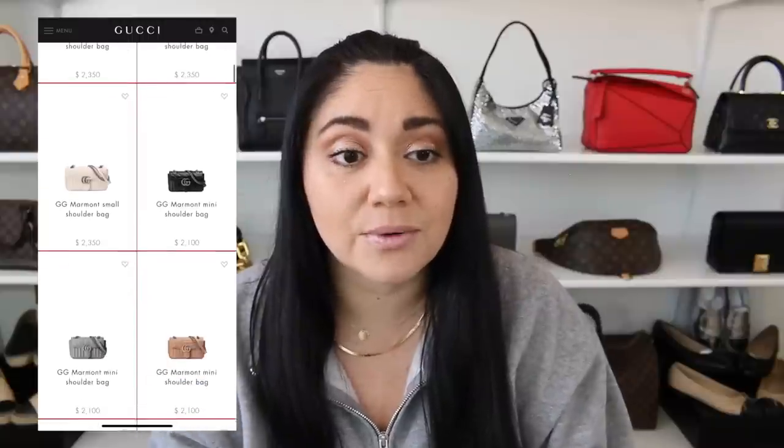Not going to lie, I was grinning like an idiot when I got that email and I was scrolling through the bags. I was so excited. They still have the regular old Marmonts as well in the antique gold hardware. Gucci recently launched their newest line from Marmont and they added a different twist to it — a variety of different bags to pick from, which I think is great.